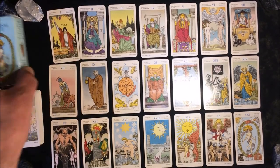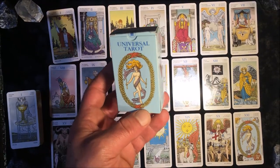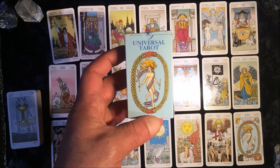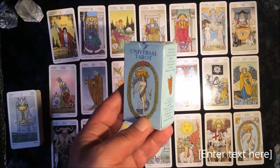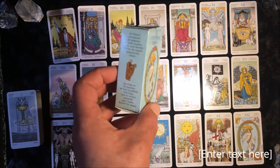Hey guys, welcome back to my channel. In this video we're going to review a small size tarot deck — the Universal Tarot by Los Scarabeo. I recently received this in the mail from Amazon and I'm very happy with the delivery.